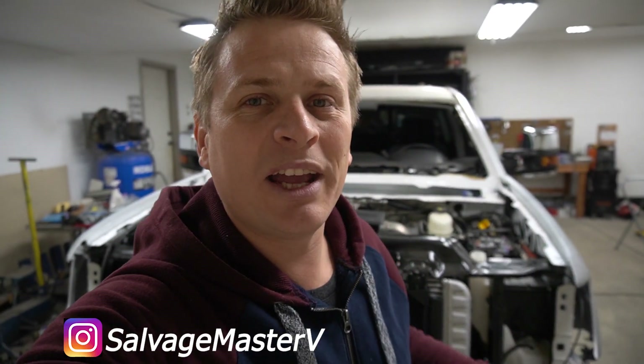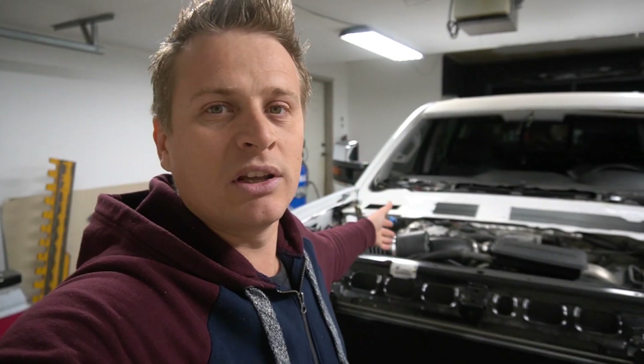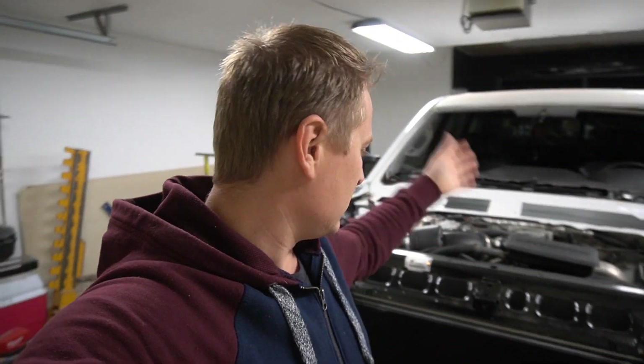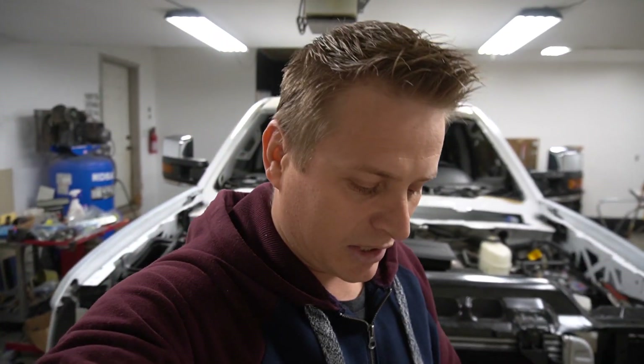Hey guys, welcome to the channel. Today I'm gonna continue working on this 2018 GMC Sierra 3500. My plan for today's episode is to fill up the whole system with antifreeze, add the oil to the transmission, and do the full heat cycle. But before I do that, I want to set up the heater that I purchased.